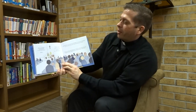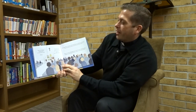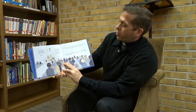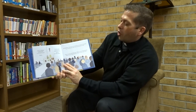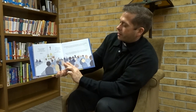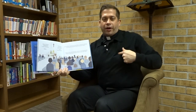Mass is being celebrated in the sanctuary. In the name of the Father, and of the Son, and of the Holy Spirit. During Mass, our eyes are watching, our ears are listening, our mouths are quiet, and our hearts are open. Point to your watching eyes, your listening ears, your quiet mouth, and your open heart.